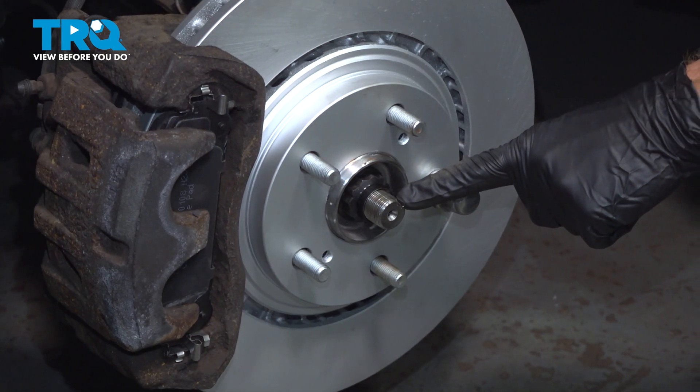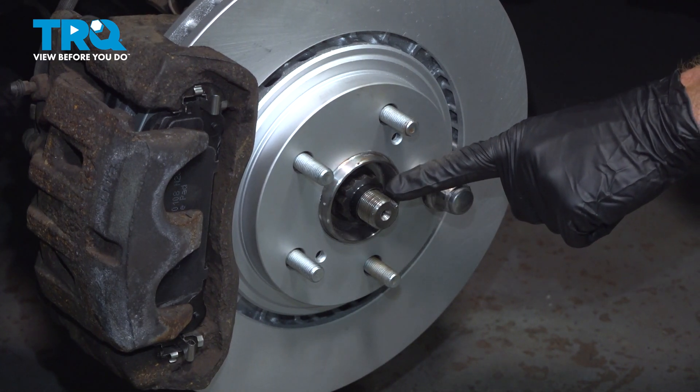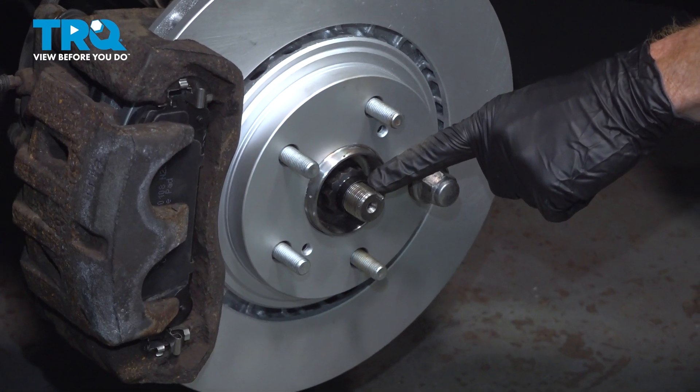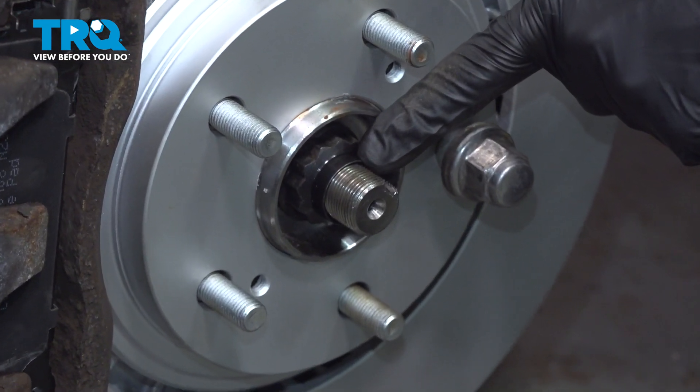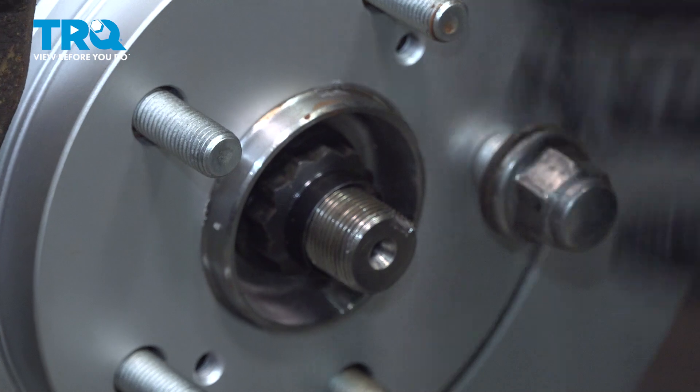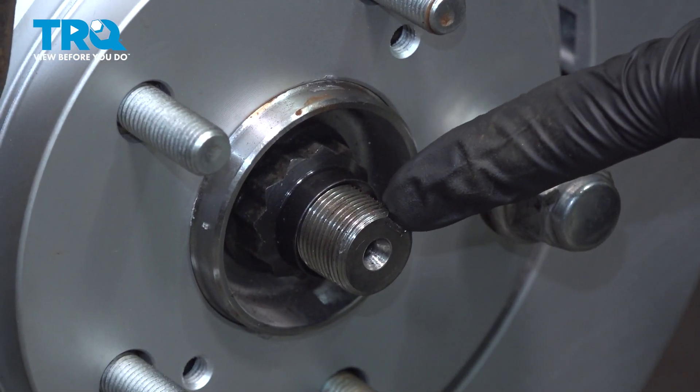Once you do have it torqued, pay attention to the slot on the tip of the axle. We're going to use a hammer and punch and drive the nut into that area, locking it in position so there's no way it can loosen up while you're driving down the road.